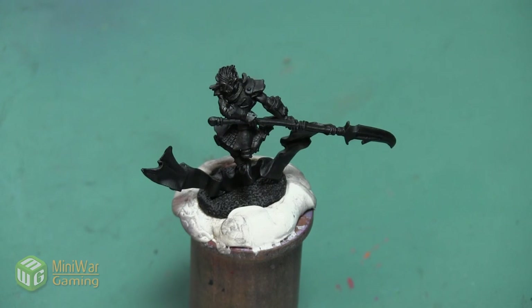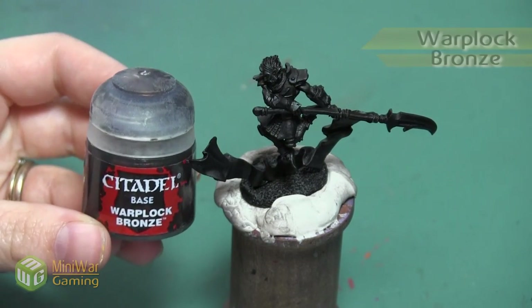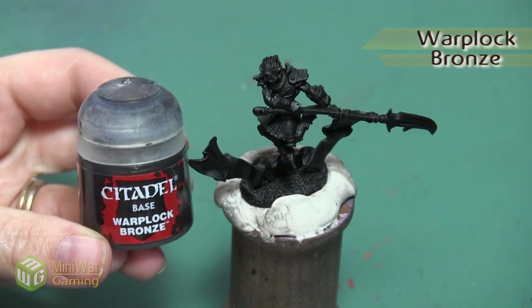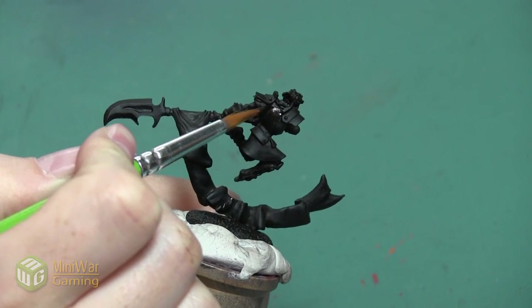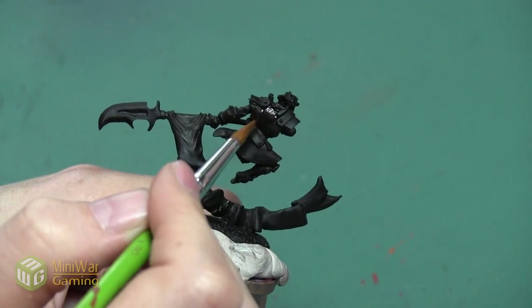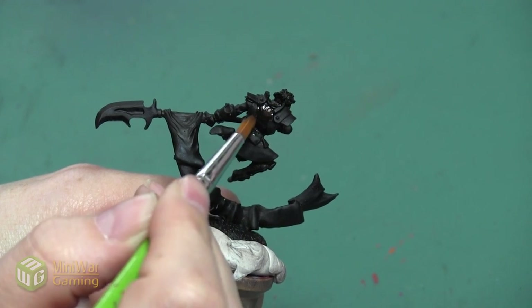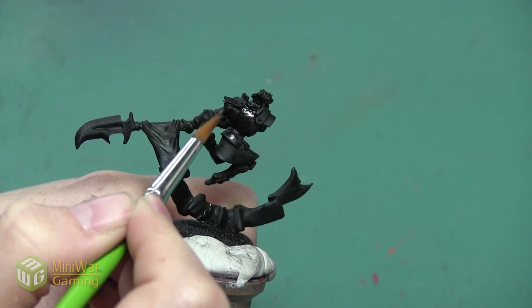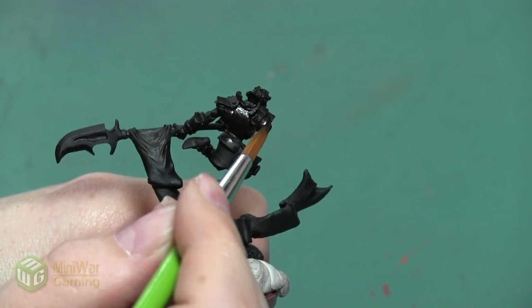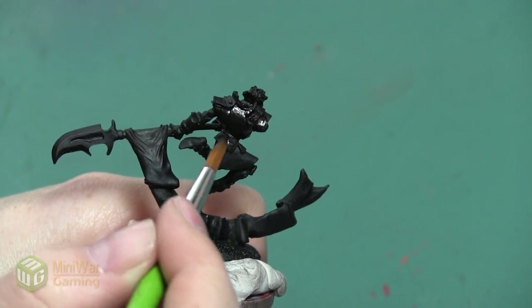Once I've put the primer on and let it dry, I'm going to paint the armor this really nice bronzy color. We're going to start with Warplock Bronze, mixed with a tiny bit of Lahmian Medium to make sure we've got a smooth flow to our paint. This is going to be an all-over layer on all of the armor — the breastplate, the pauldrons, the greaves, the bracers — any of the armored areas are going to be this bronzy color.